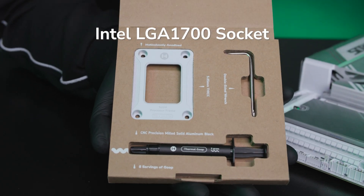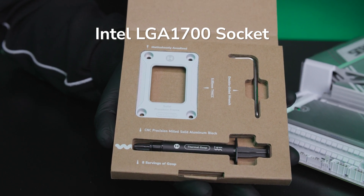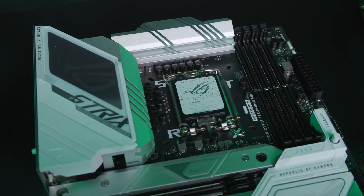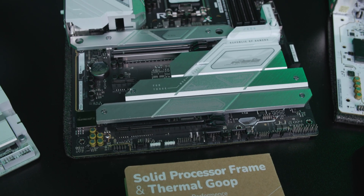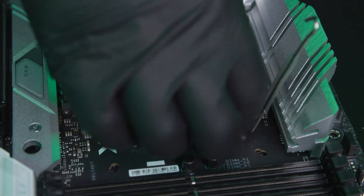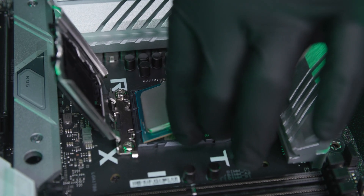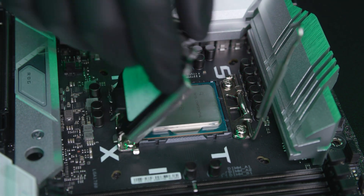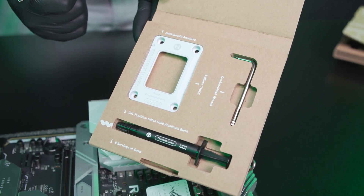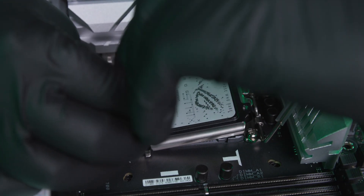This is the LGA 1700, last-gen Intel — same thing, no extra screws but you get everything else. We're looking at a Z790 motherboard for the LGA 1700 socket, which covers 12th, 13th, and 14th gen Intel. Open up the socket, take your CPU, put it inside, then close it back up. Take your LGA 1700 SPF out, and using the wrench, unhook every single screw.